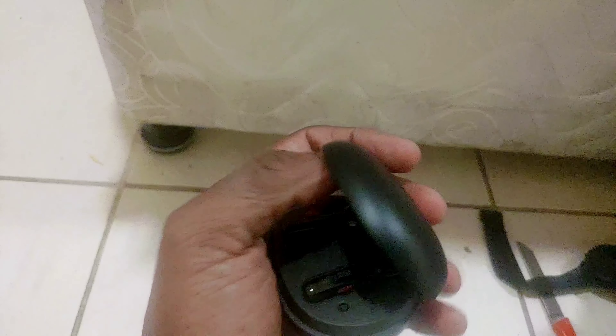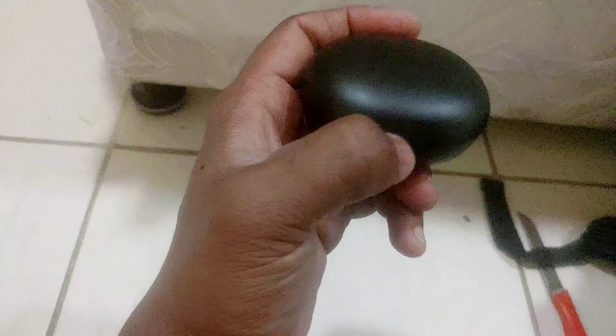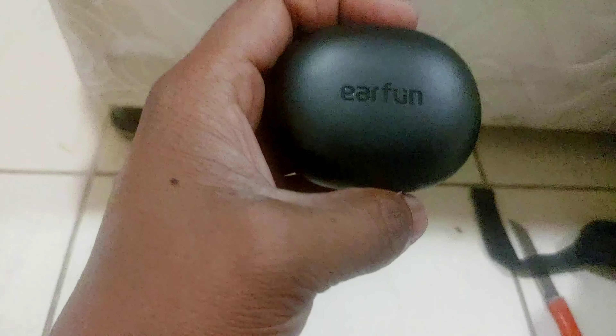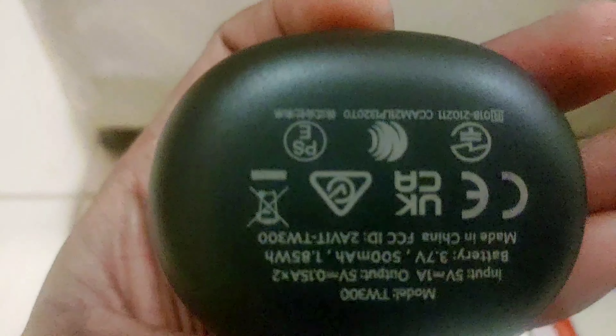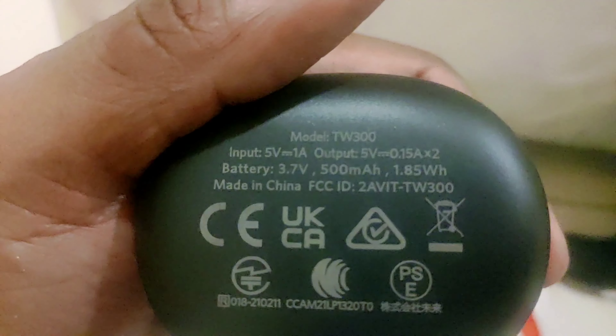This looks very similar to the AirPods Pro case. The case feels very flimsy and cheap — it closes with a very plasticky feeling. The bottom part is matte and feels nice, but the top part feels weak and is not easily openable with one hand. On the earphone, you can see FCC details, battery capacity, and a 'Made in China' marking.